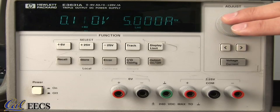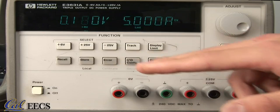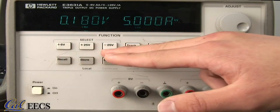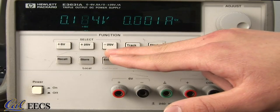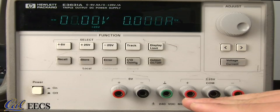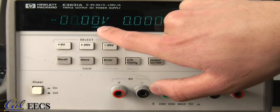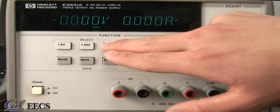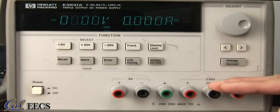Turn the knob to adjust the digit. If you want to move to a different display, use these three buttons. They read plus six volts, plus 25 volts, and minus 25 volts. Plus 25 volts takes you to the display for this source — notice that the indicator has changed to plus 25 volts. Minus 25 volts takes you to the display for this source.